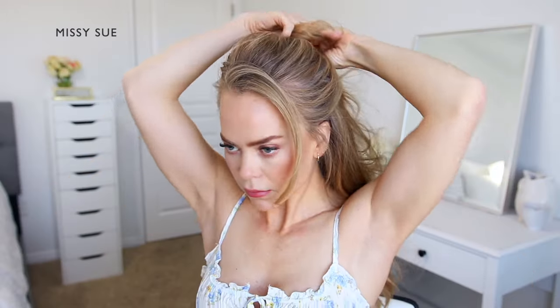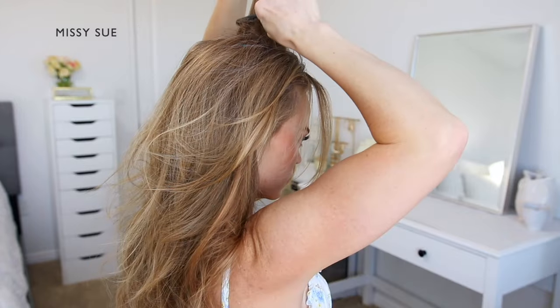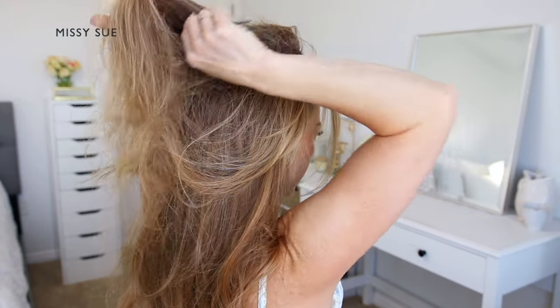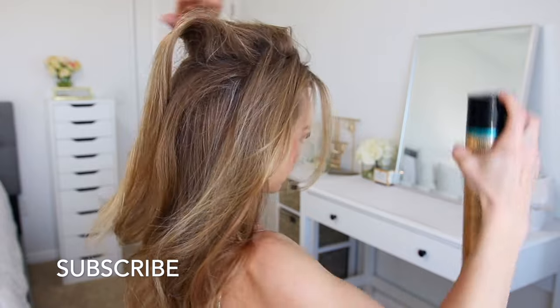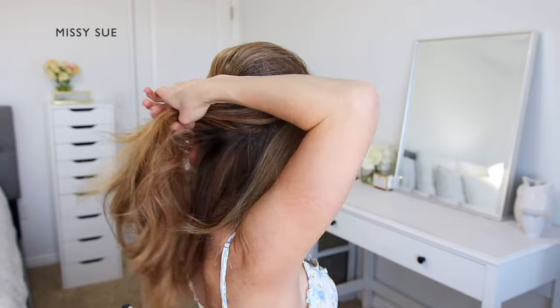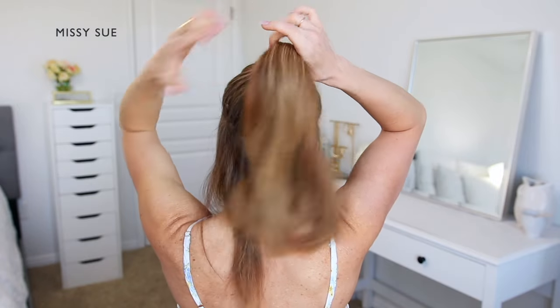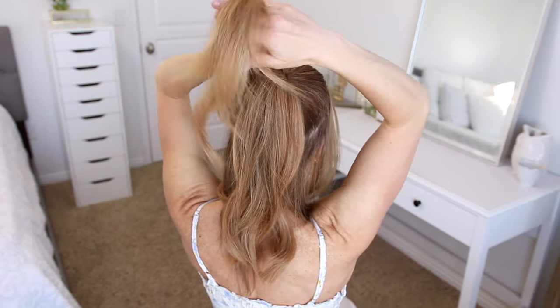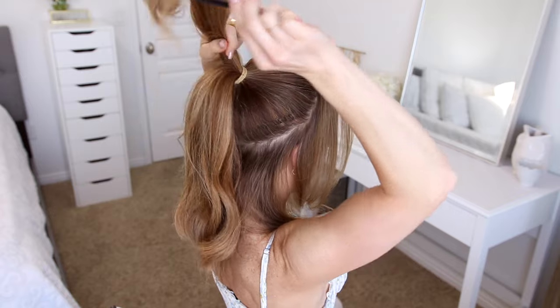For this hairstyle I'm going to begin by prepping my hair. I'm dividing out some hair to frame my face and smoothing these down with a flat iron. Then I'm dividing out sections at my crown and gently back combing them to create some volume at the top. Now I'm separating out a center section on my head to use for the beginning of the bun, creating a circular part line going around my entire head and leaving out a section of hair around my entire hairline, then tying it off into a high ponytail.